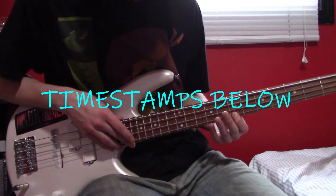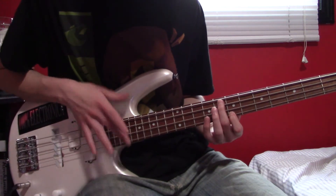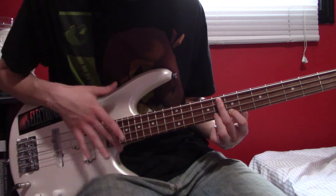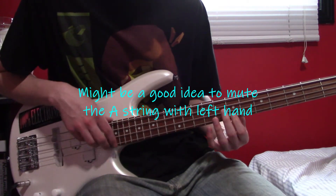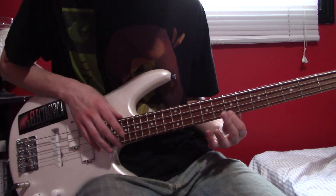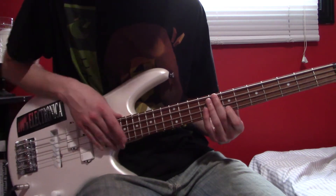Frizzle Fry. So we're going to start out with some artificial harmonics. With your left hand be fretting at G7, and with your right hand be tapping up an octave here at G19.